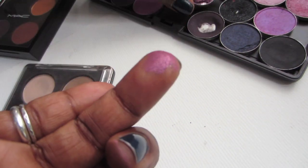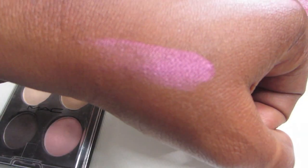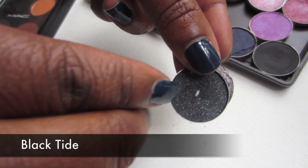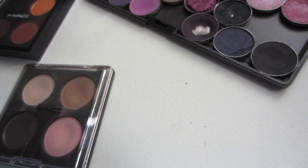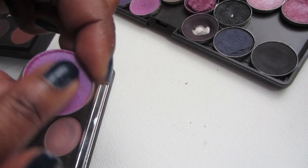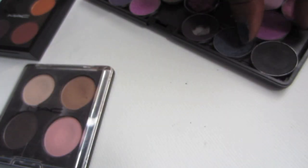Oh my god, isn't that pretty! This is Black Tide — I've hit pan on it. Black Tide is a velvet finish and it's glittery, but when you blend it out it doesn't show glitter. I love this one. I don't know if they still make this — it's Stars and Rockets, a velux pearl finish. That's pretty — it looks similar to the matte pigment they used to make.